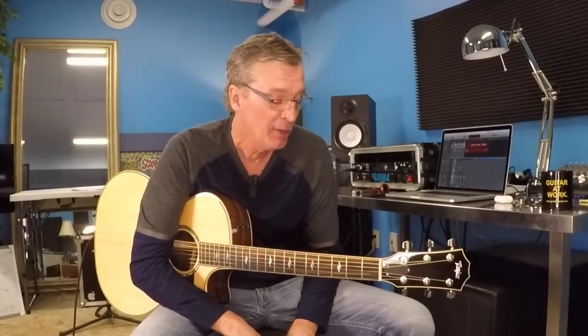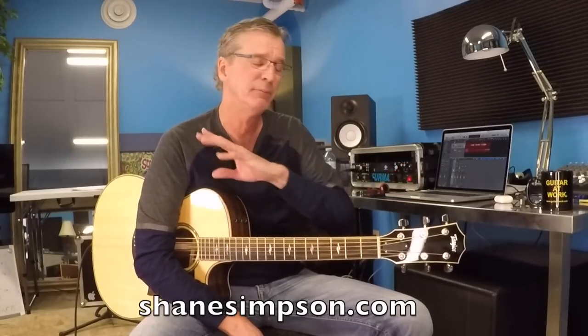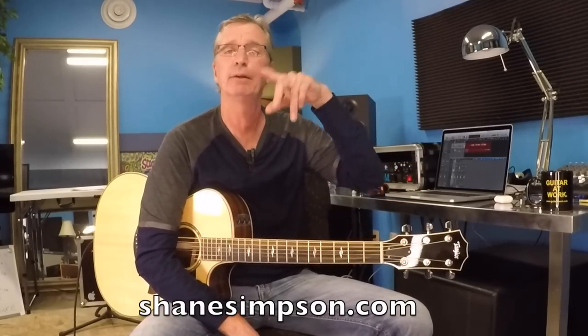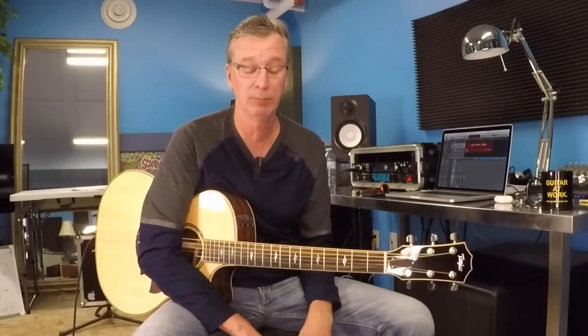Hi everybody, Shane here with you from Guitar at Work — welcome back. This is Bryan Adams, Summer of 69. I remember hearing this song growing up — instant hit, instant classic for sure. I'll be referring to some sheets all along here as I always do, so make sure to head to shanesimpson.com. There'll be a little red button there to download Guitar at Work song sheets — they're free, just go get them, and the explanation should make a little more sense to you that way.